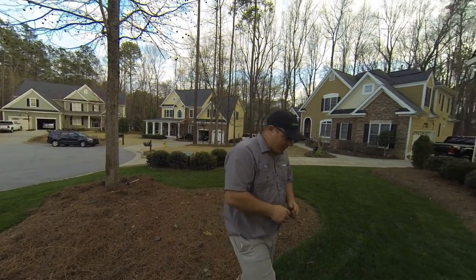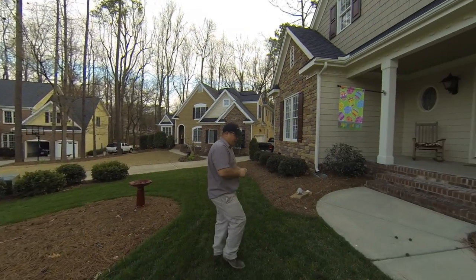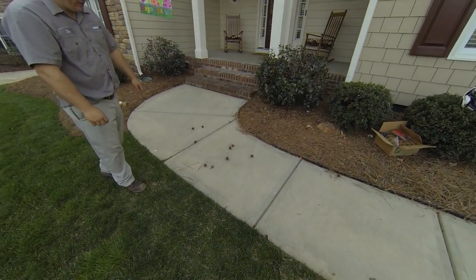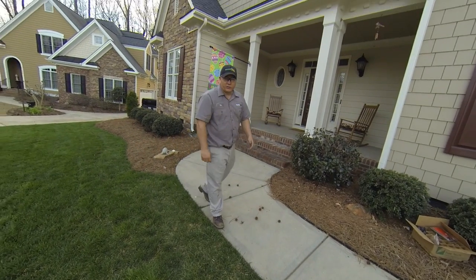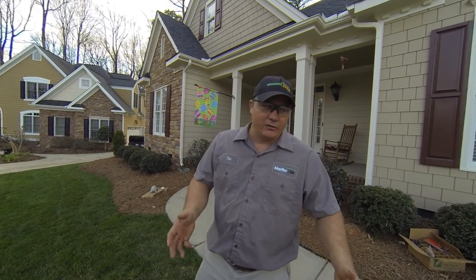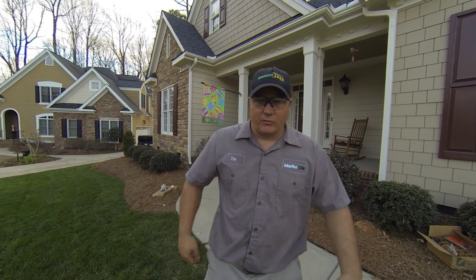But when you get them in an area like the one we're at here at our client's house today — when they get down on the sidewalk like that, they cause a big problem. Coming out to get your mail or just to get in your car, they can twist your ankle or even break it. Everybody knows and hates these sweetgum balls.